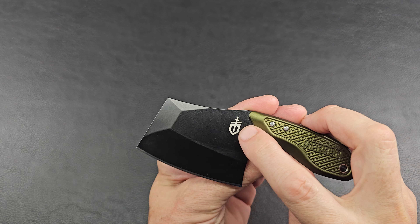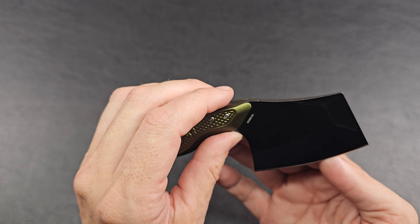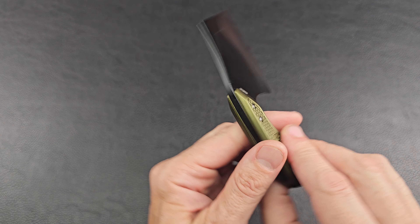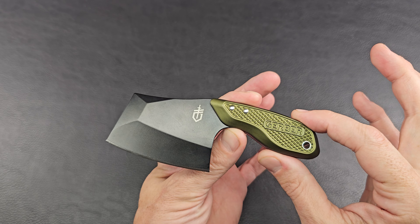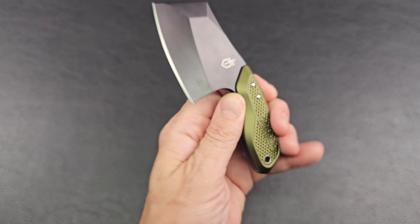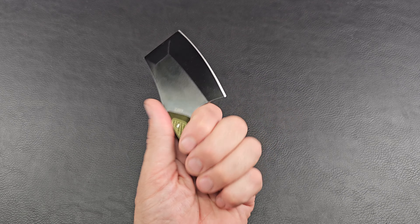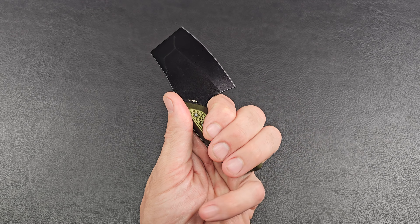It says Gerber right there on both sides, got a big lanyard loop. There's the Gerber logo and a little serial number in there. Not too bad, keeps it a clean, simple look. Does anybody have one of these?